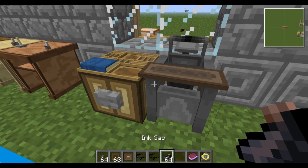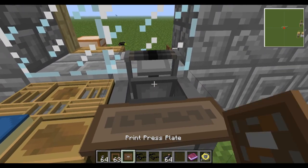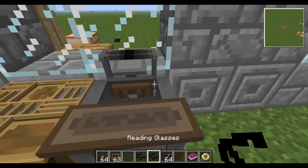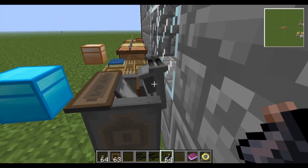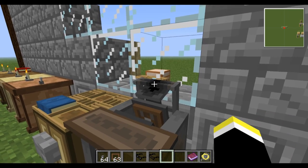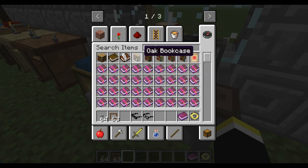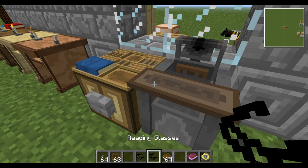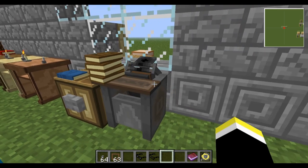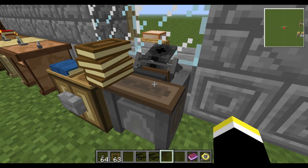This is the printing press. Take the plate and put it right in the center, then take the ink and aim for the darkened part in the center of the bar on the back. Right-click and it's now inked. Grab a book — a full stack — click it in, and it automatically starts going. After a while it'll do its thing and actually make the book, which is pretty cool.